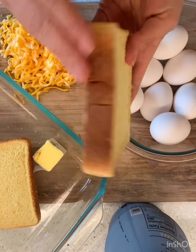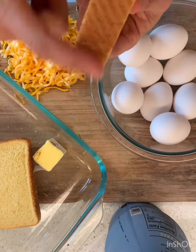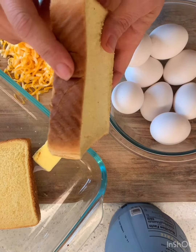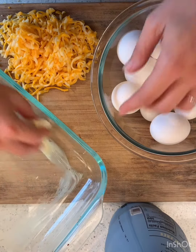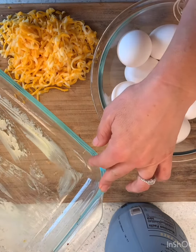You can use any kind of bread that you want. We just happen to like it with the nice thick Texas cut toast. Homemade bread would be amazing in this. You need some butter, some eggs, some cheese, and some kind of milk.